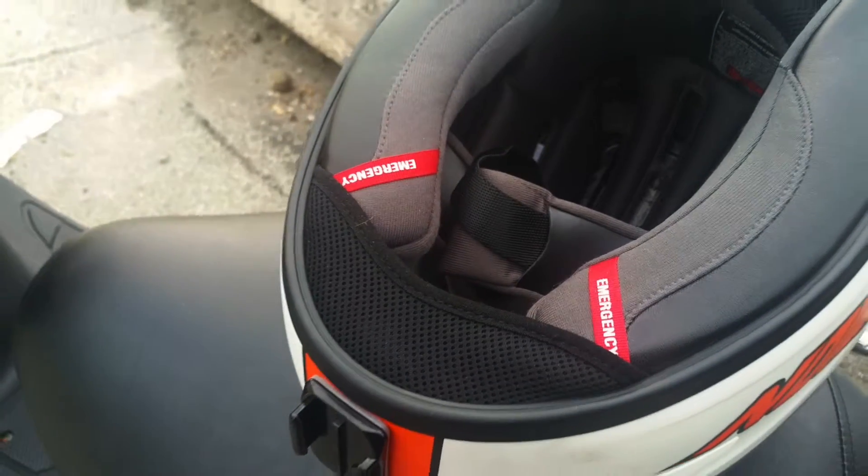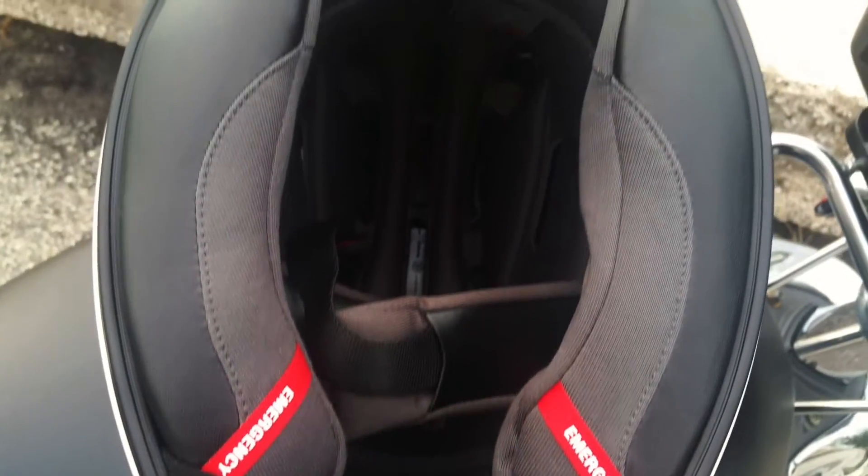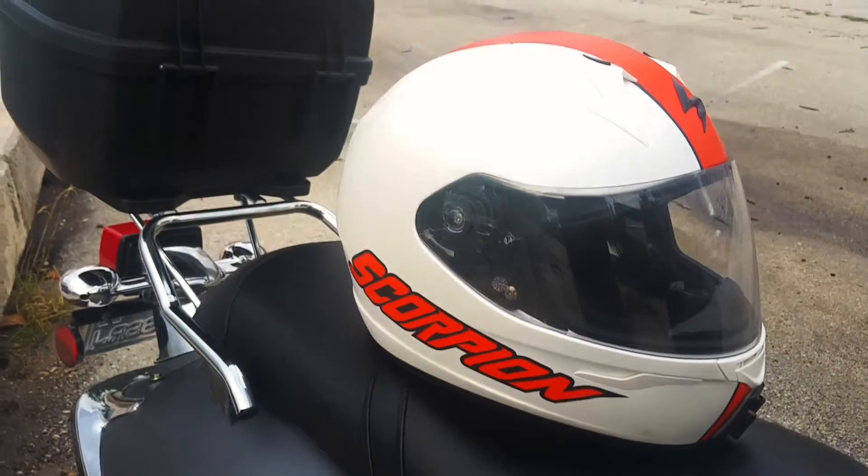I really like this helmet because it has a sleek design, it feels snug when I have it on, and it has an emergency release for the interior, just in case for paramedics.